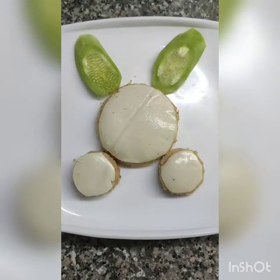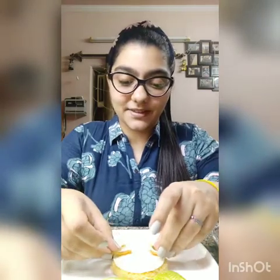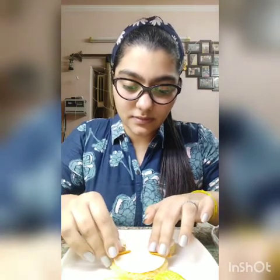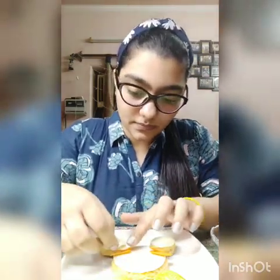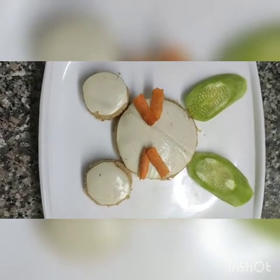Now we are going to make the moustaches of the bunny. I've got these carrot slices and I'll put one here like this, and the other one. After putting the carrot it's going to look like this.